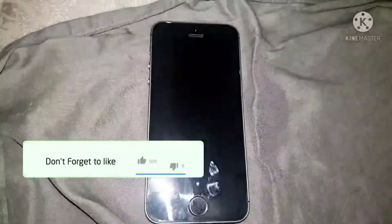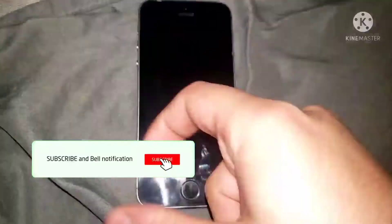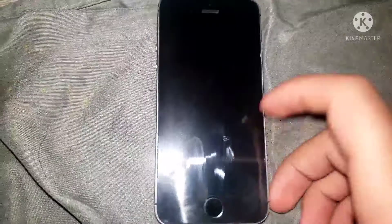Hello everyone, welcome back to another banger video. Before I get started, please don't forget to hit that like button right now, don't forget to click subscribe and turn on that notification bell so that you don't miss out on any future bangers from me. Today I'm going to be doing another video on how to use an iPhone 5s.